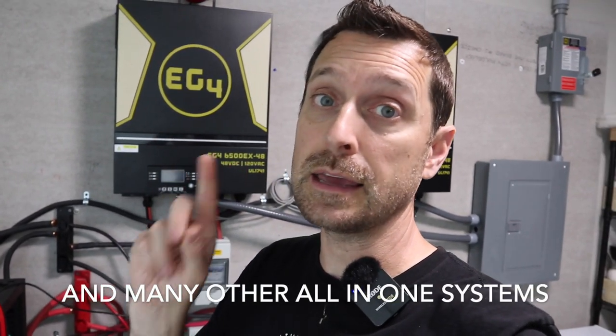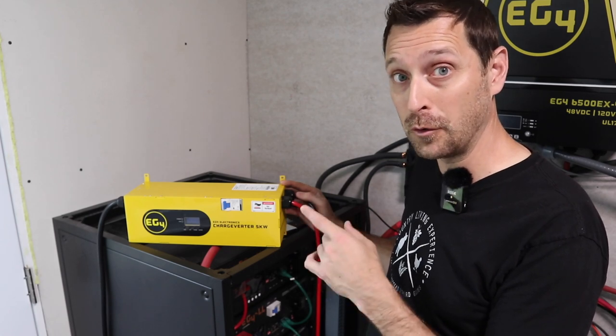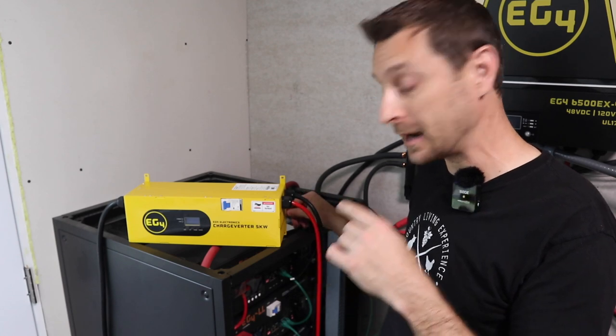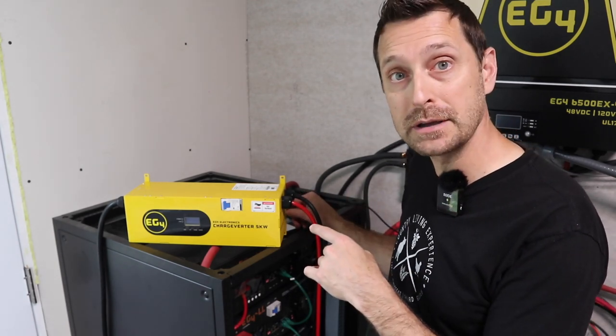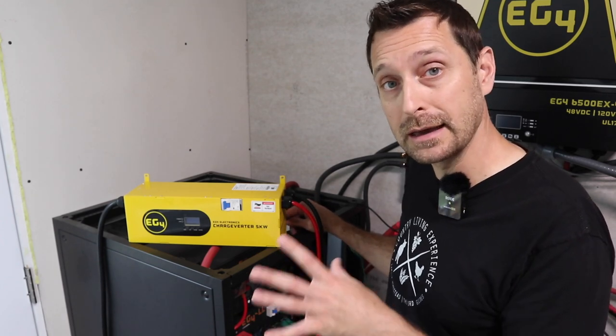One of the biggest reasons these inverters are returned is improper generator sizing — people try to charge through the inverter's built-in charger with a generator that's just too small. The same applies to the Growatt and MPP 6548s. This charge inverter is amazing for what it costs. It's a 5,000 watt, 48 volt charger that can charge at 100 amps, meaning it can charge one of my batteries from zero to 100% in one hour. We're going to run an experiment at the end of the video.